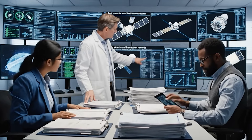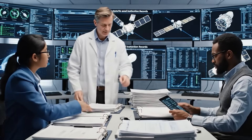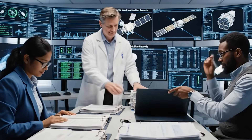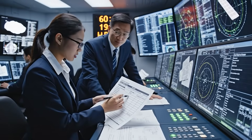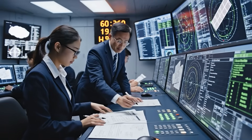We need final confirmation on the thermal data from batch 3. Cross reference report now. Traceability is confirmed. We have confirmation on all 60 satellites. Good. Proceed with the final sign-off, making sure the tracking data is live.